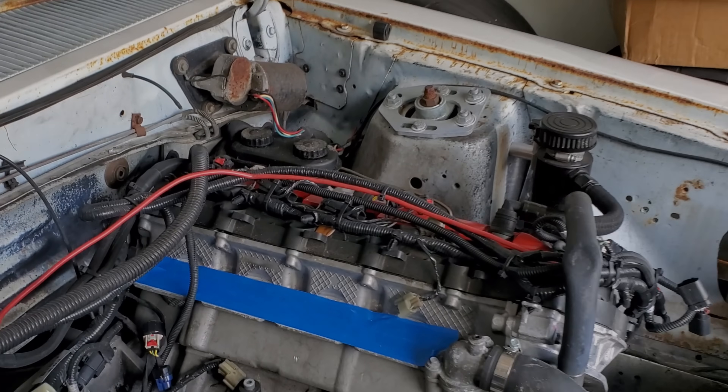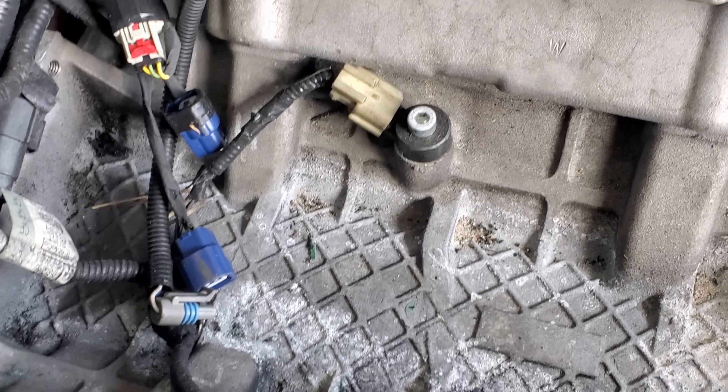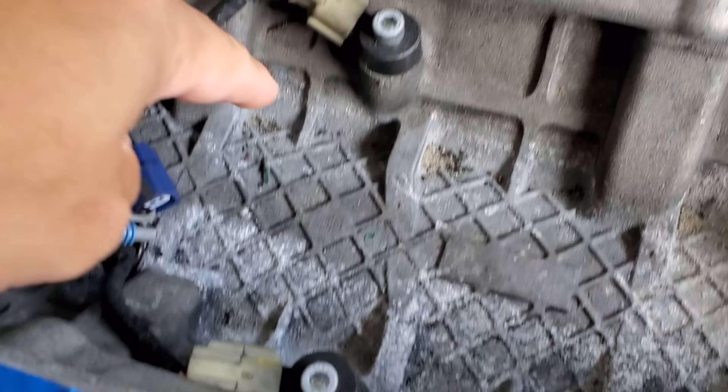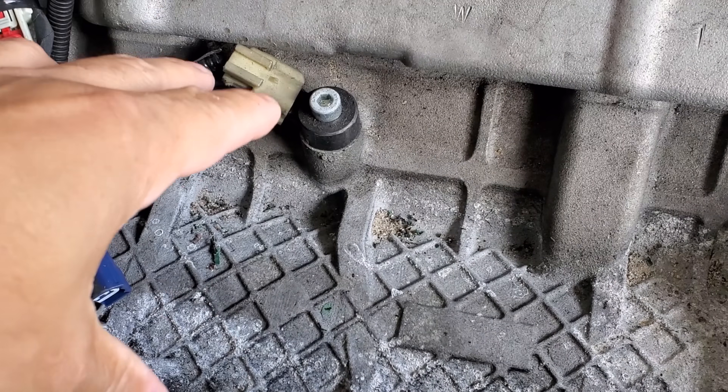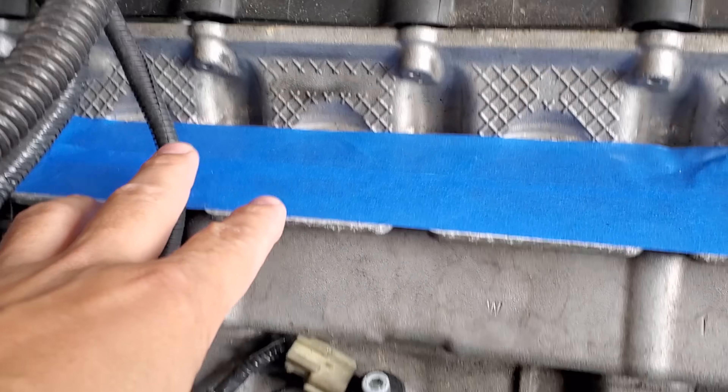We can determine which is fuel quality and which is false based on the data log, and I'll try to show you what can cause false knock in a knock sensor-equipped vehicle. So where are the knock sensors? Right here — these are your knock sensors on Coyote Mustangs, placed on the block.